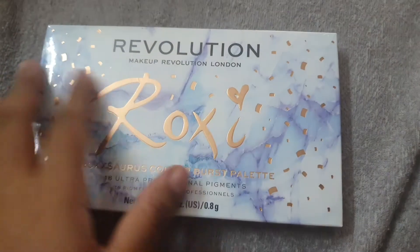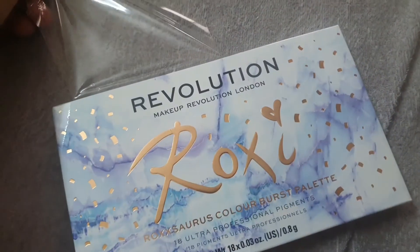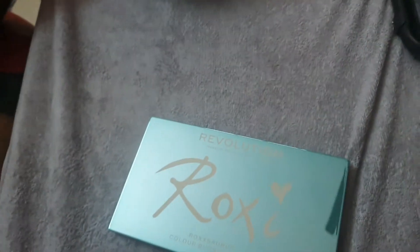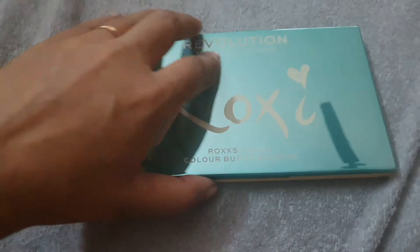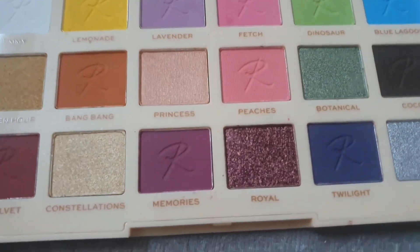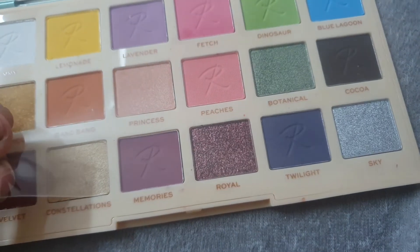This is another collaboration palette — the Roxy Color Burst palette — and it is so amazing. It's a very bright eyeshadow palette. All their packagings are different because of the collaborations, and I really love this box — it's so bright and colorful. The shadows look different and very chic. The shades are very pretty, and the shade names are written right on the palette itself, which is unique to this one.